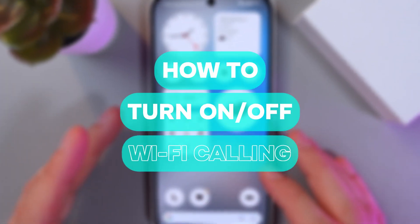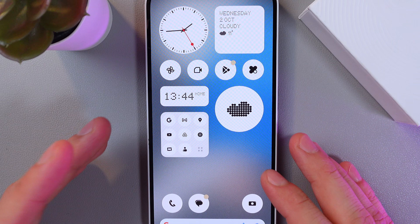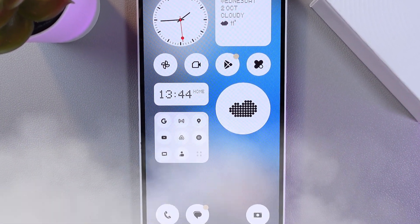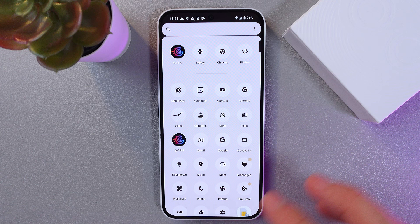Hello everyone, and today I'll show you how to enable and disable Wi-Fi calling on the Nothing Phone. This is going to be useful if you want to make calls over Wi-Fi when cellular reception is weak.